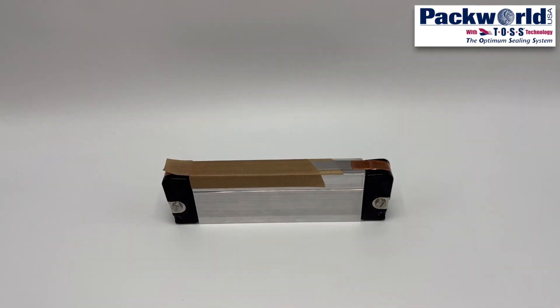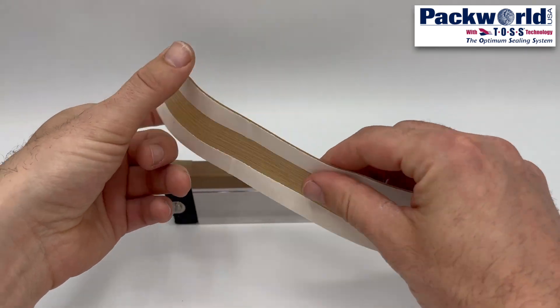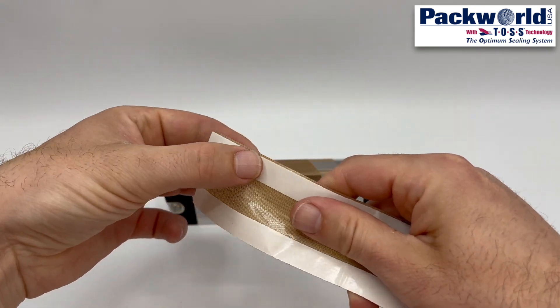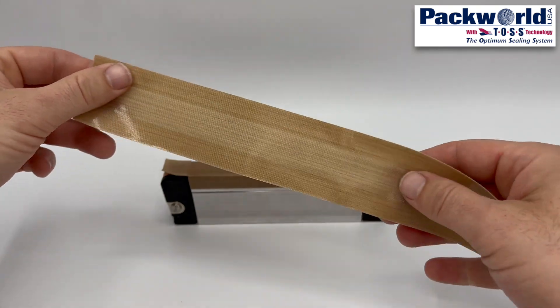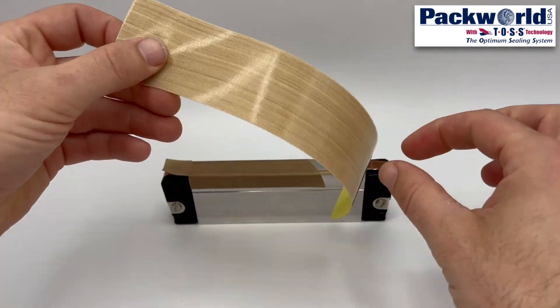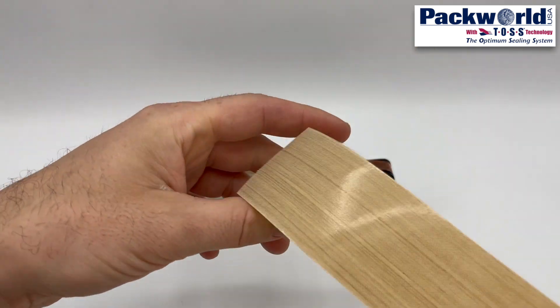The tape covering the heat seal band is often referred to as cover strip or zone tape. You will notice zoned adhesive areas on this tape — the center has a non-adhesive area which is the only area that should touch the heat seal band. A fully adhesive tape should never be applied over top of the heat seal band. No adhesive should contact the heat seal band at any time.